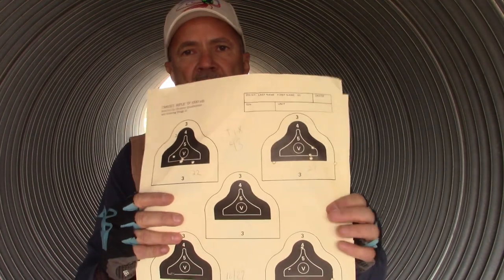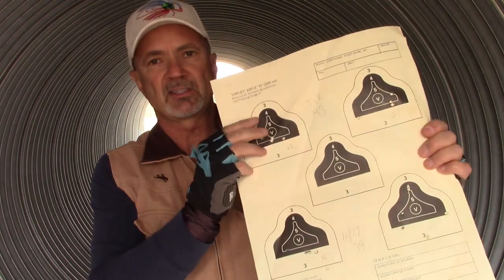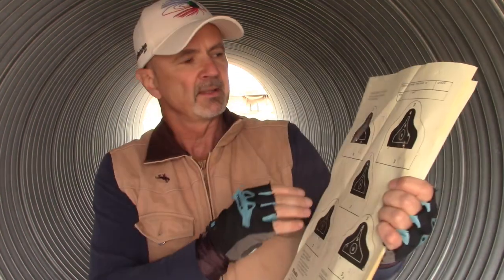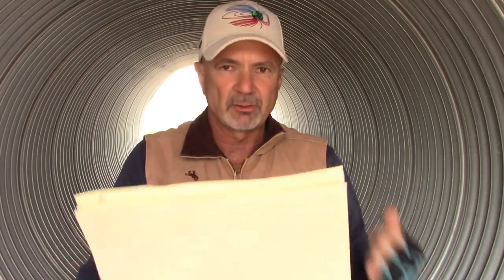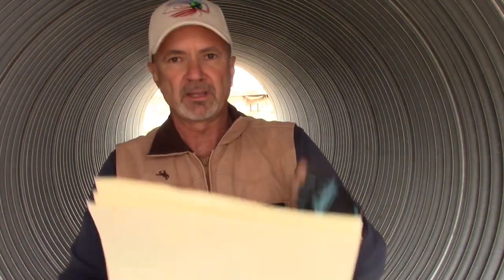Stage two is sitting — the target simulates 200 yards and you have 55 seconds. You do a magazine change: one magazine with two rounds and one with eight rounds. I do this stage squatting rather than sitting, because I prefer it — it's more tactical. You can drop down into it, make your shots, and get up and run. That's what we learned in paintball.